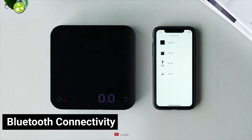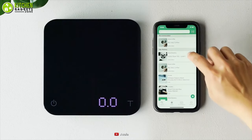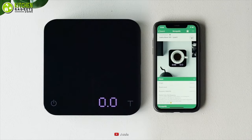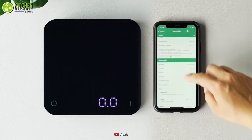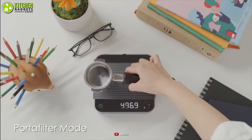It also has Bluetooth connectivity, so you can connect it to your mobile app, which has the ability to record brew recipes, access brew guides, and more. Just go for the Akaia Coffee Scale to enjoy customization when it comes to making coffee whenever you need it.